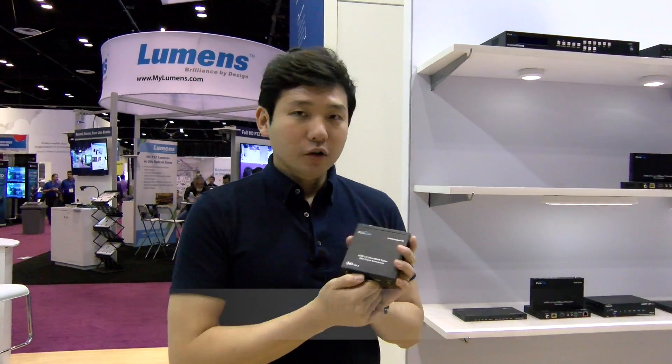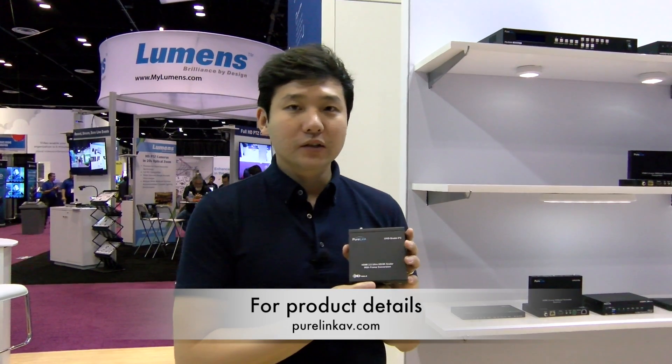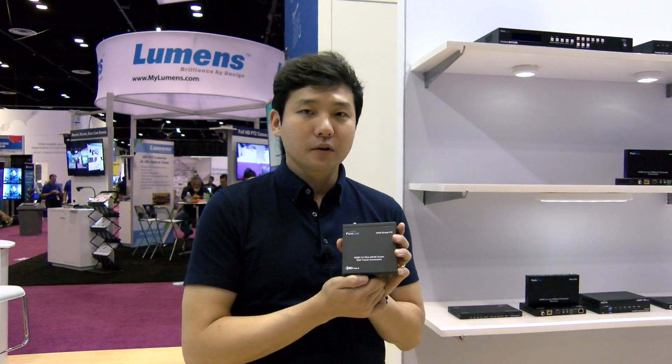To get more information about our UHD scaler, please visit our website at www.purelinkav.com, and for purchasing information, please visit www.purelinkav.com.